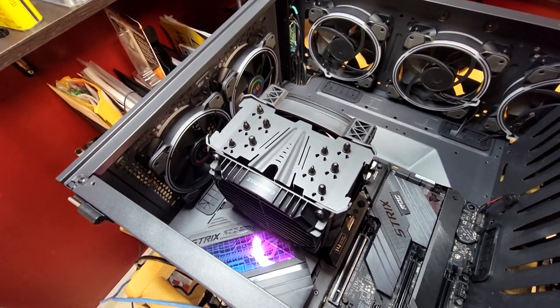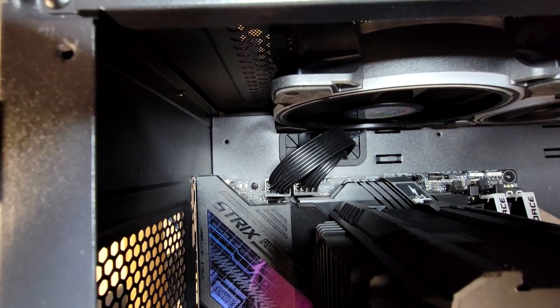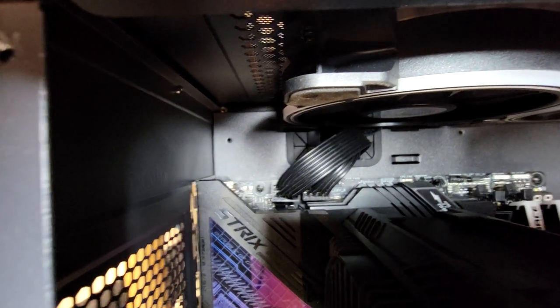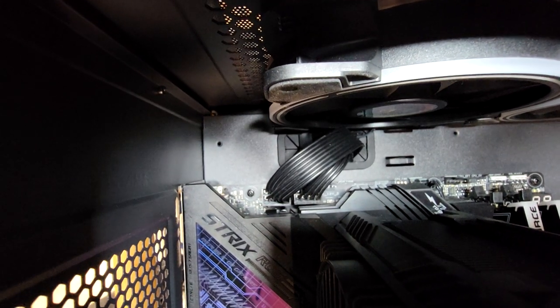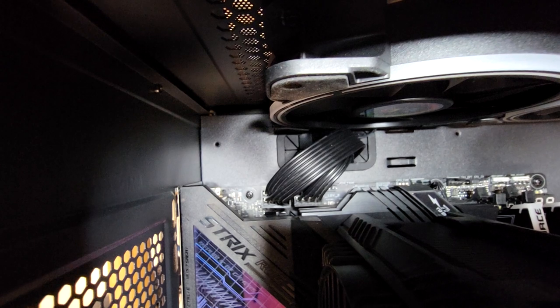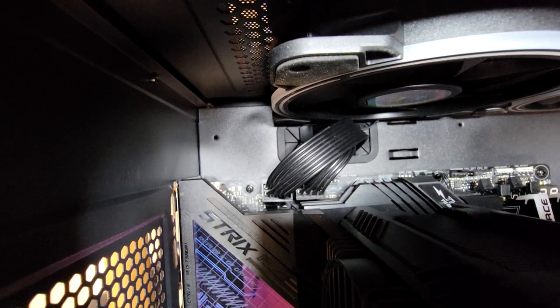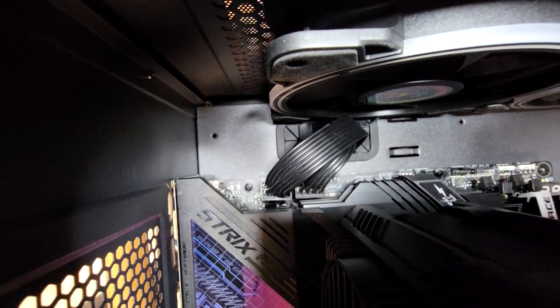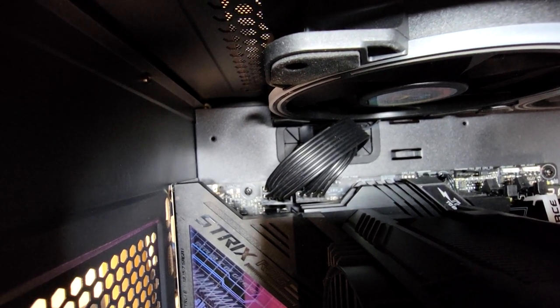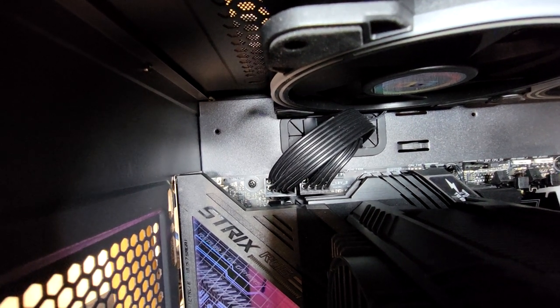I've got my two 8-pin CPU power plugs connected. I was able to do that after putting the motherboard in. If I was smart I would have plugged them in before mounting the motherboard, but I had enough room to get my fat hands down in there and get them plugged in. So the CPU has power connectors — now let's keep going.